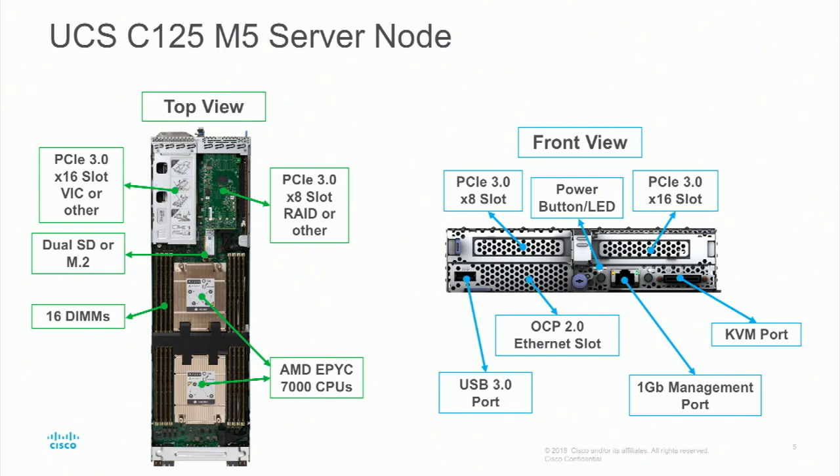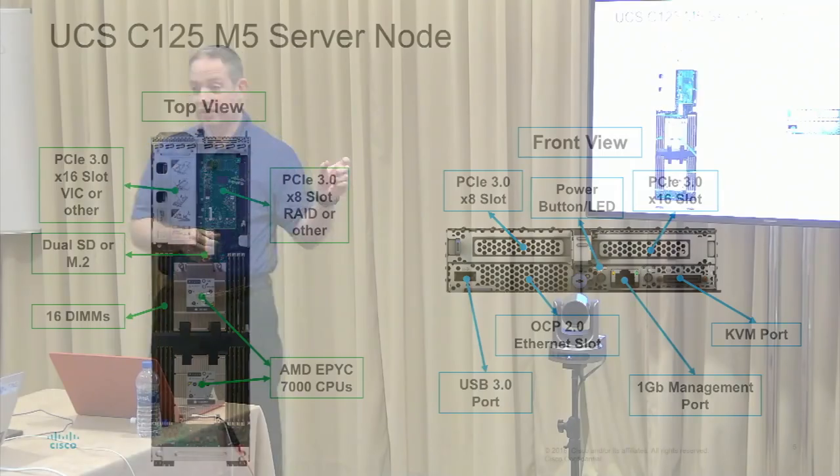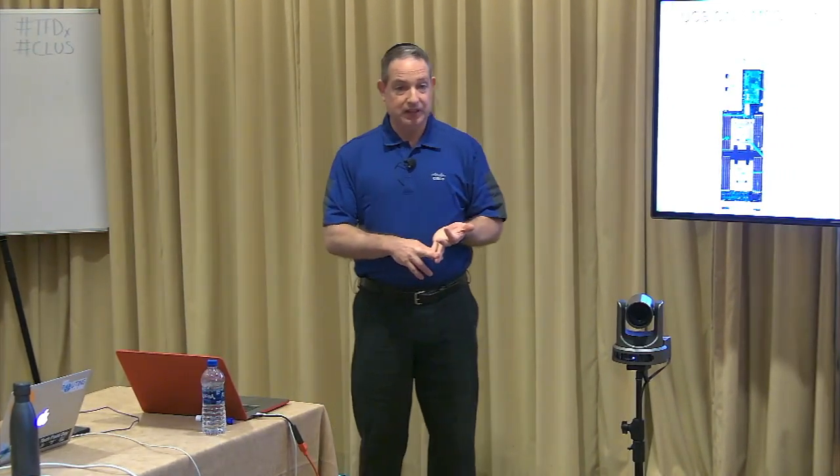You go ahead and put your SDs or M.2s in there, and we'll talk about that in depth in a bit. Your 16 DIMMs — four per CPU, one or two CPUs — are on there. In the front view, the difference from the previous slide is here you also have a USB 3.0 port where you can put in a USB card to load an operating system or use removable media. You can also put in a micro USB on the CIMC for a staging area for software loads, OSs, and things like that.